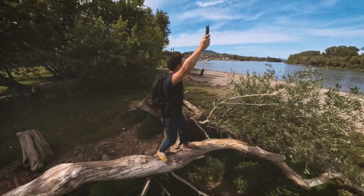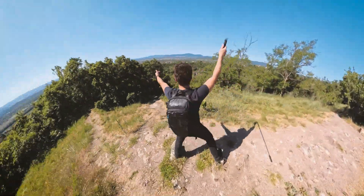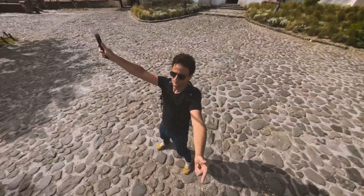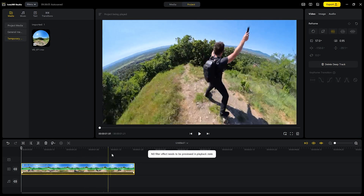For some mysterious reasons, I found that editing these videos one by one on the Media tab leads to a better Deep Track result. On the Project tab, tracking seems to start missing the subject towards the end. Fortunately there's a trick: simply edit your clip separately in the Media tab, then switch to the Project tab. This way all the tracking information will be retained, providing better results.